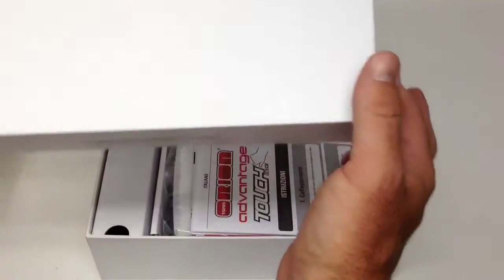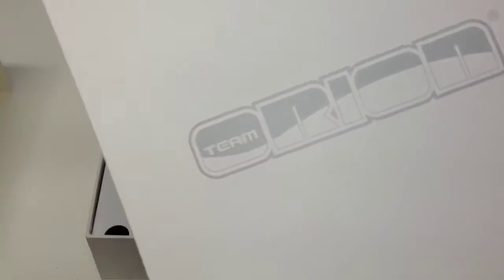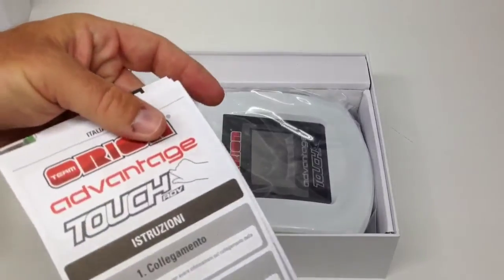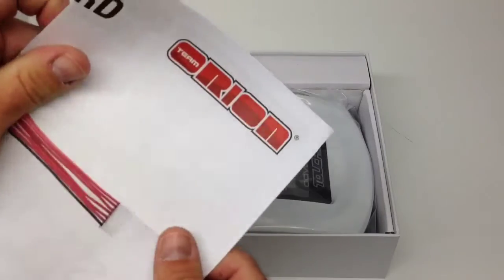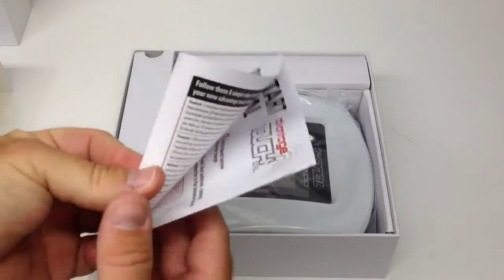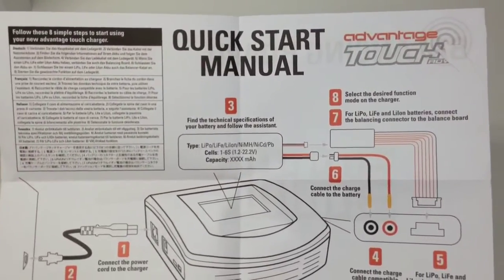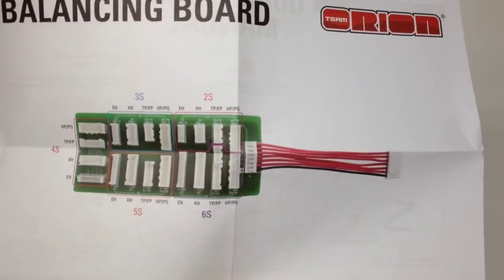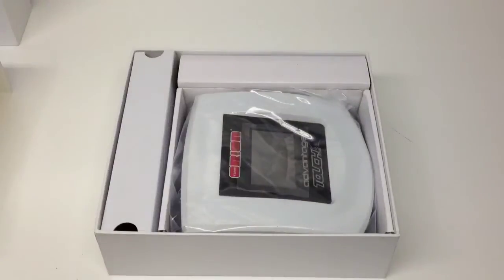Inside here — super cool box, this thing has some weight to it. If you plan to store your charger in here, this is a great box to have for it. Some of the literature in here — you have all your different languages, and what looks like a quick start manual. You can leave that in the box to refer to; it tells you what wires go where, and there's also that cool balance board connector map.